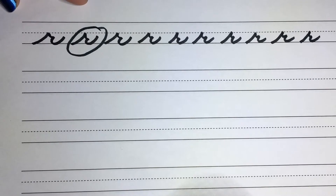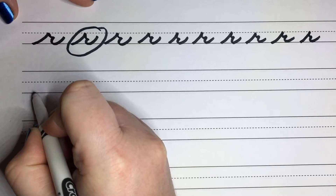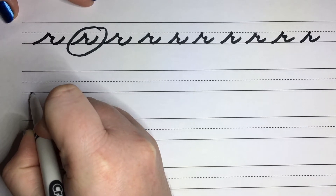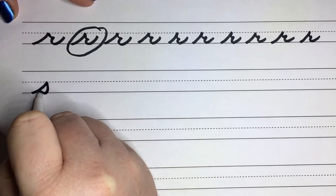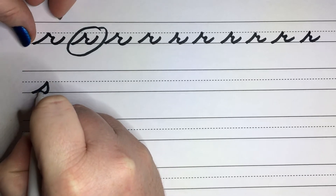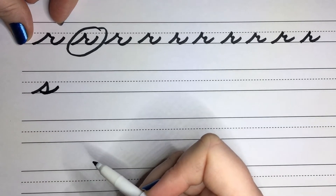Going on to our S's. Now the S's remind me of a little sailboat sail. We're going to go up to the middle line, but then we're going to kind of have like the belly of a bird coming back down. So we're going to go up to the line, then we're going to kind of swoop in and touch, making sure that the belly of the bird is sitting on the line. And then trace that line back out to create your little swoop there.